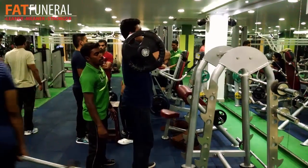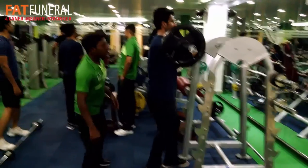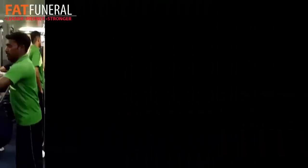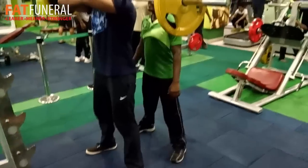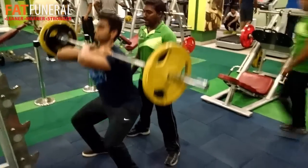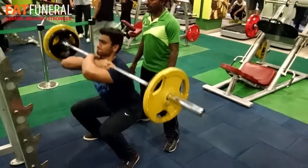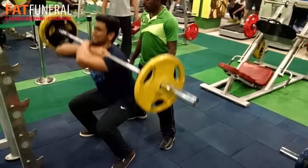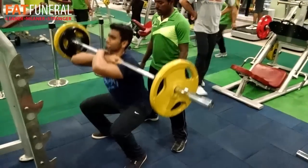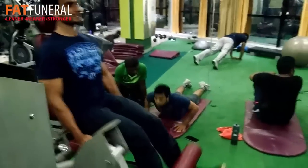Front squats are a very good exercise for your quads, and performing them once in a while is very beneficial. The squat rack is not present in our gym, so lifting the weights from the rack is the most difficult part. My stance is wider and I need to improve my depth — I need to go lower. Here I'm using 25 kilograms on each side. I performed four sets of back squats and four sets of front squats — it was kind of high volume.